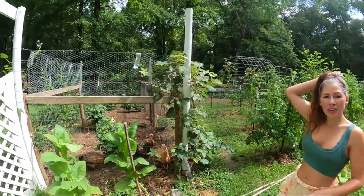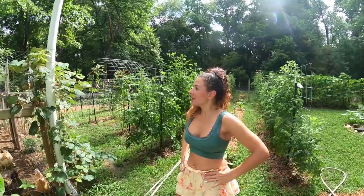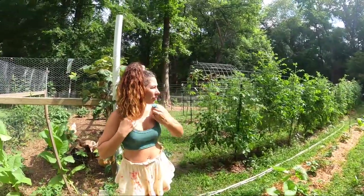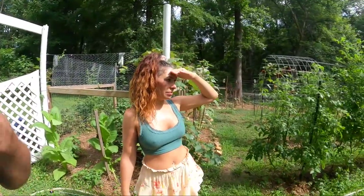Those clouds are coming in. We better get the chicken stuff done. The sun's coming in. I think that works well. Try it out. See if it works for you. If you don't spray poison on your plants, it's definitely a lot easier than hand picking them off.